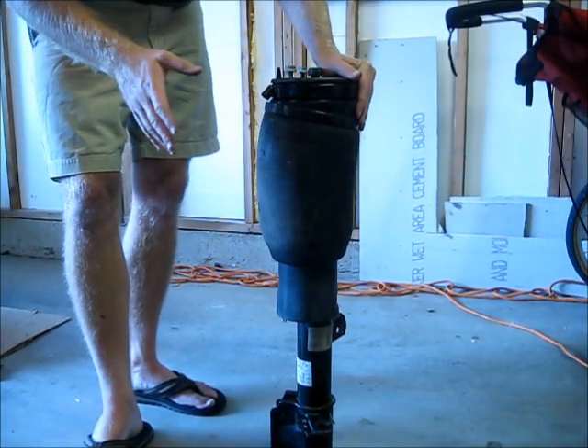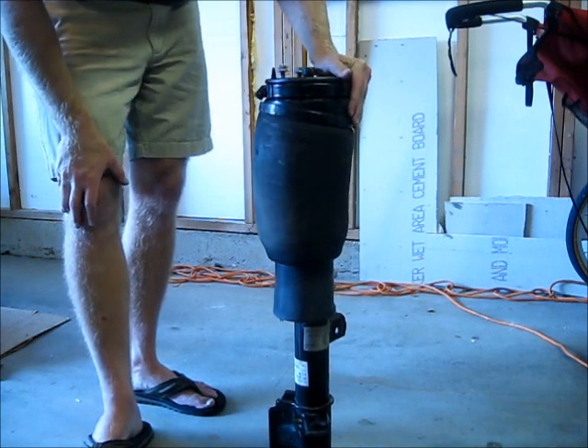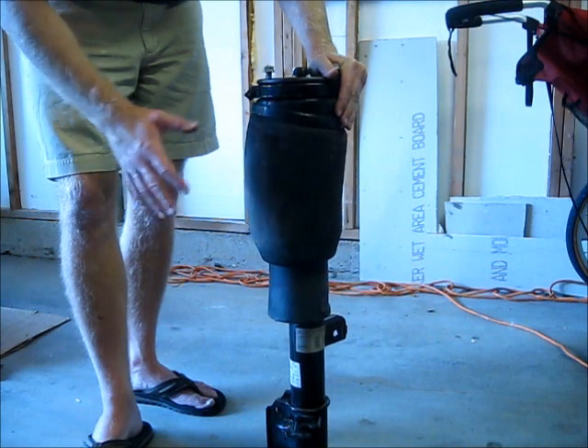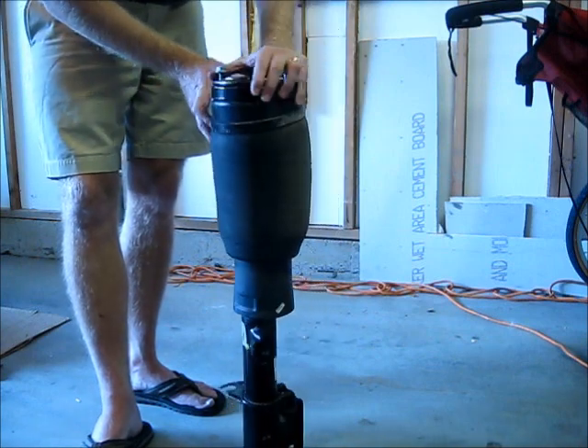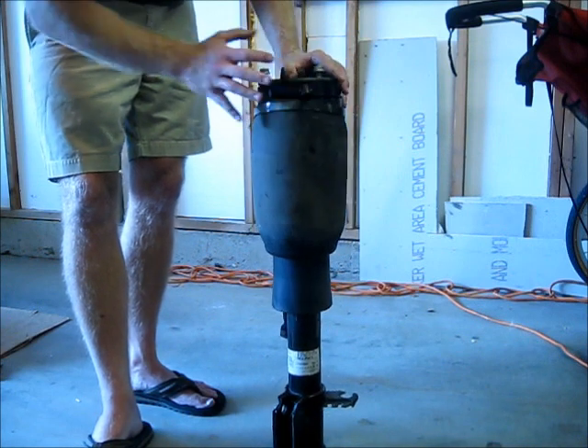Hello, welcome. Today we're going to discuss some of the different options you have on the L322 Range Rover for air strut replacement. In a previous video I showed you how to remove this air strut from the vehicle, and in this video I'm going to show you how to actually recondition it.